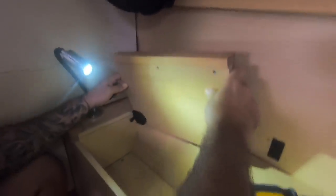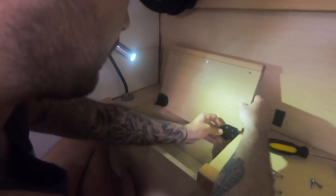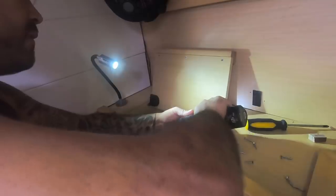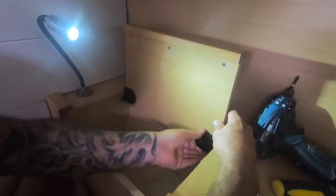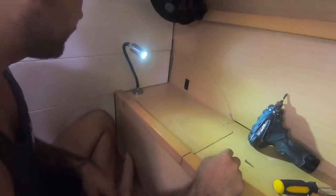Let's see if this fits. Slot that into the hinge first, put a slot in there like that, screw that. See how it closes — perfect.